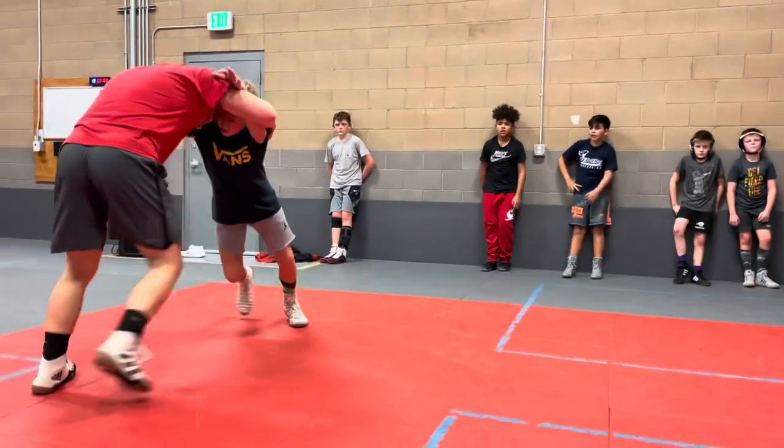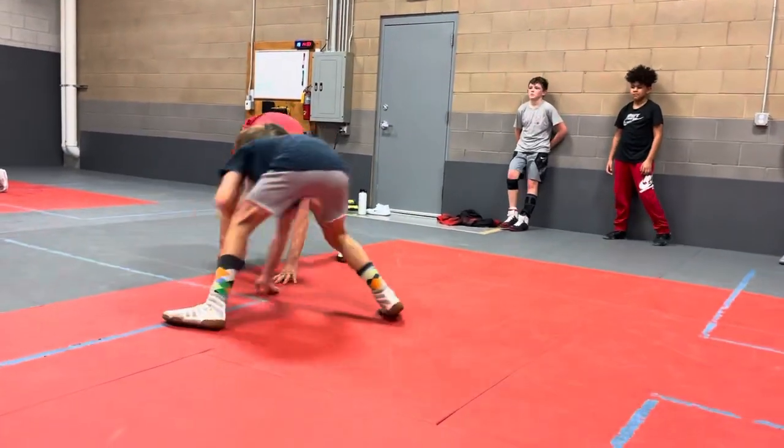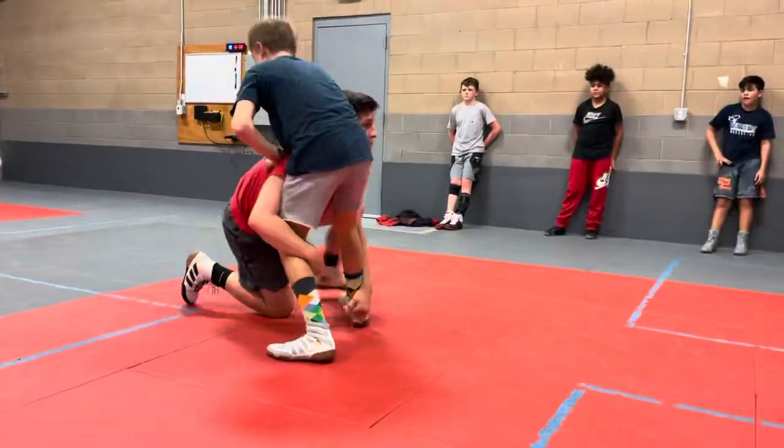There he is. He's moving me, pushing me, snapping me. As he goes to shoot, I just walk with my head in. When he comes up, I'm going to shoot in.